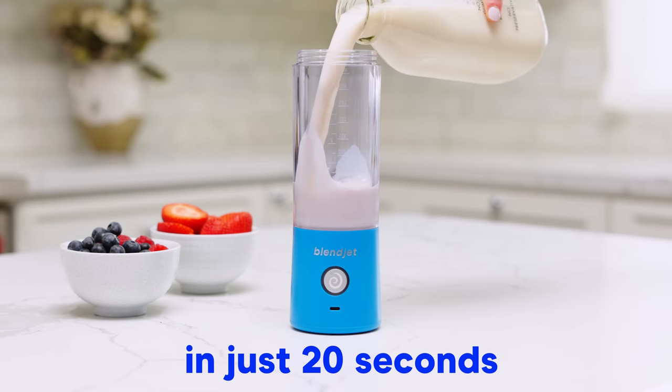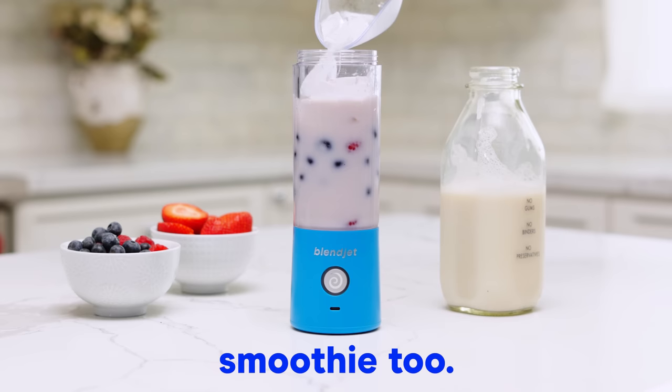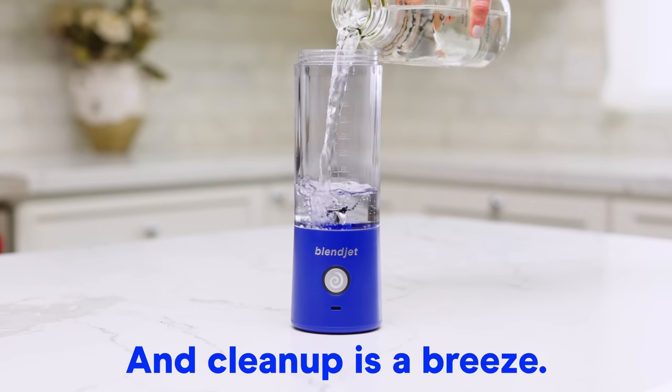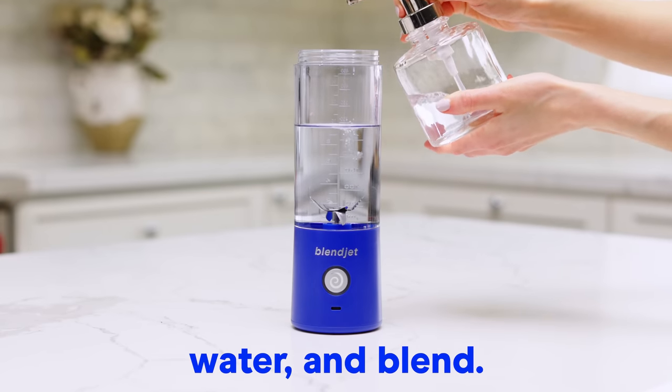And of course, in just 20 seconds you can make a delicious smoothie too. Just add your favorite fruit, milk, ice, and blend. And clean up is a breeze — just add a drop of soap, water, and blend.